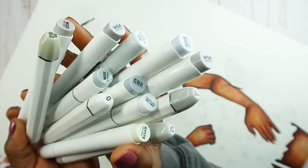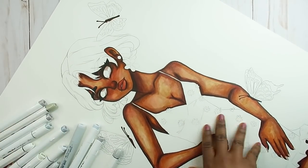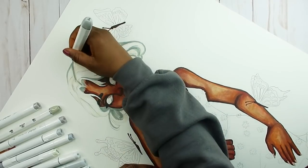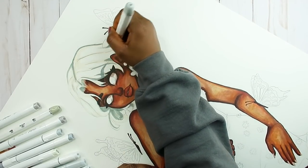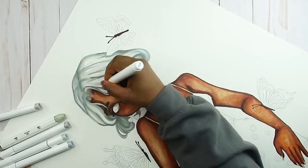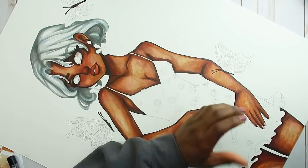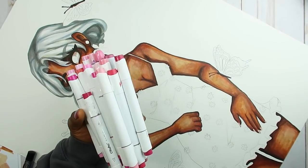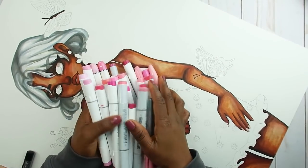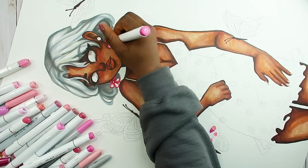The next set of markers are these light gray colors — I still have darker grays in the holder, but I wanted to work on the hair first. My plan was to make her hair almost white — not white like the paper, but a nice shade of white — so I only picked the lighter colors. I also have some blue-gray colors; it wasn't looking how I envisioned at first, but it turned out quite nice. The next set is my favorite — pinks! I mostly used the pinks on the earring, some butterflies, and her nails.